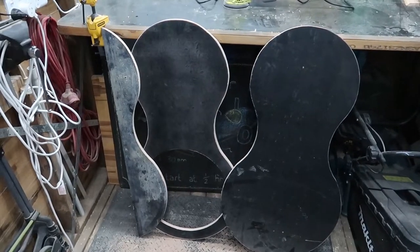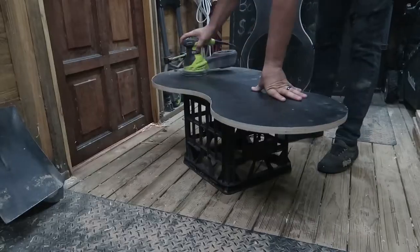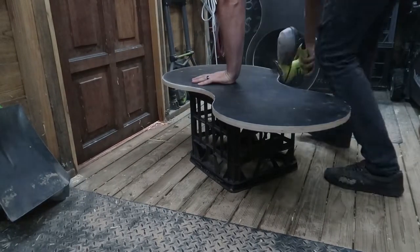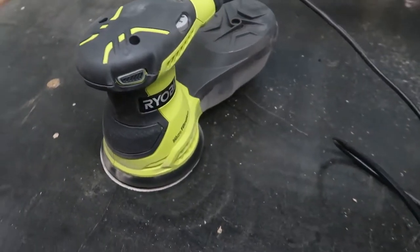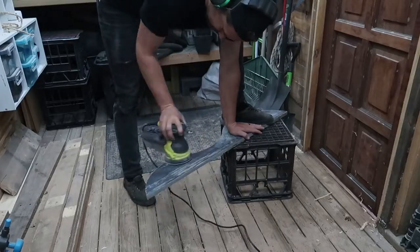I have these three components cut out and before I go through and show what they're going to be for, I'm just going to give them a quick sand. This will be the first time using my new orbital sander. I have these three pieces all sanded.